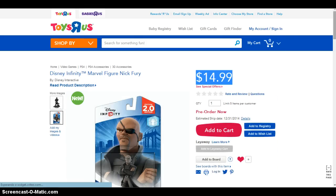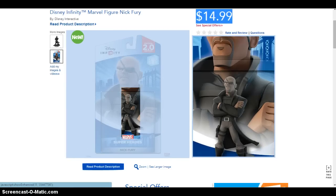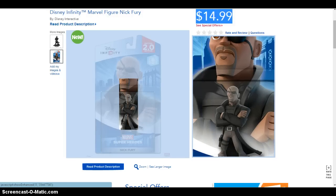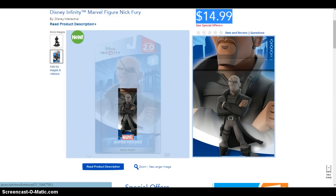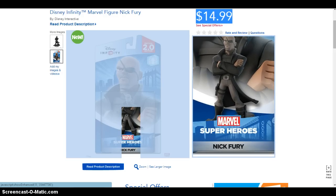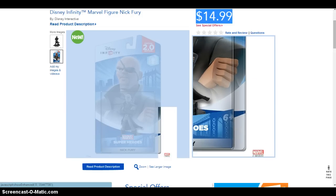Now let's check out his eyes. It's obvious you can see the Photoshop on his face — it's not the official figure, so it looks Photoshopped like this. You can see the name Nick Fury on the bottom and the Marvel logo again.